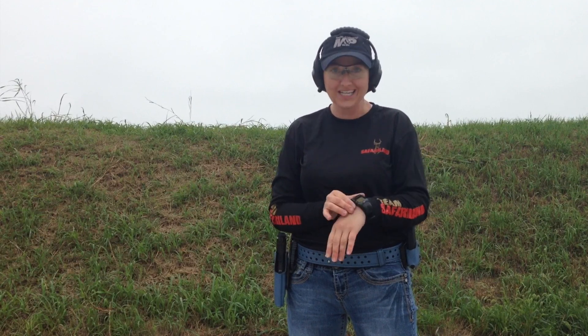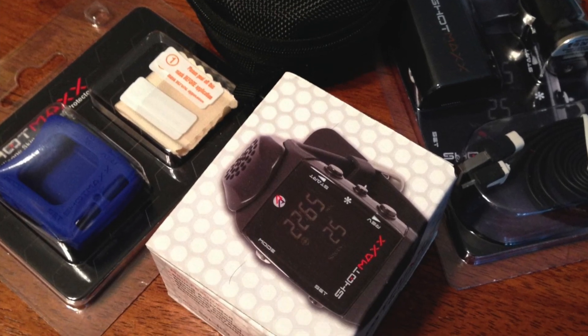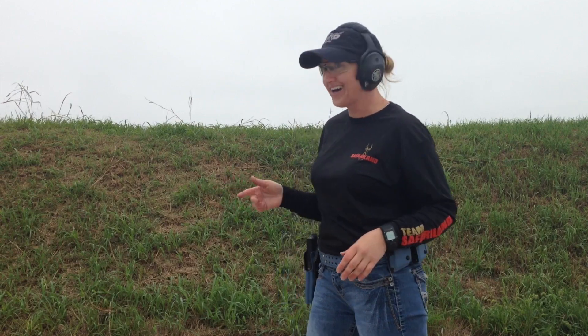Hey everybody, I'm on the range today testing out for the first time my new ShotMax wrist timer watch, and I'm super excited about it because it's really cool and convenient. So far I don't even know that it's there. I'm excited to see what's going to happen as I shoot some steel targets today. I've had a little bit of problems with steel lately, and hopefully I'll do good and I'll love it.